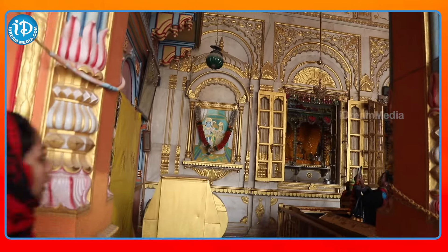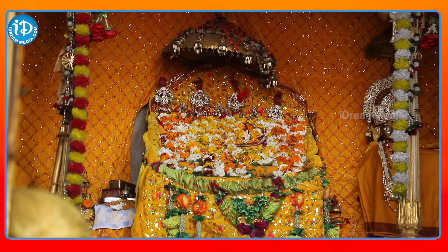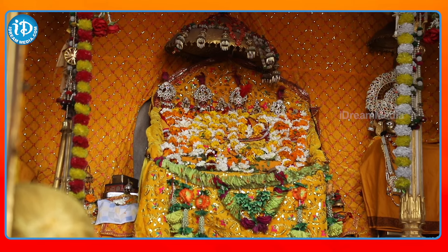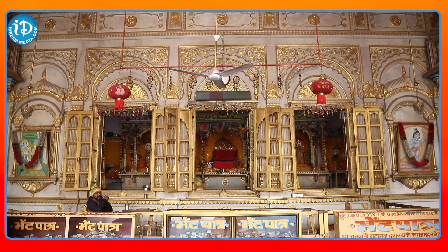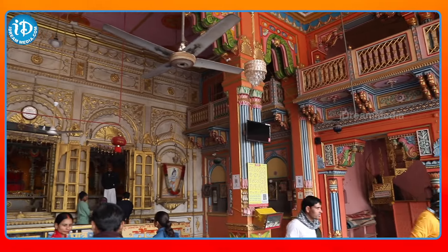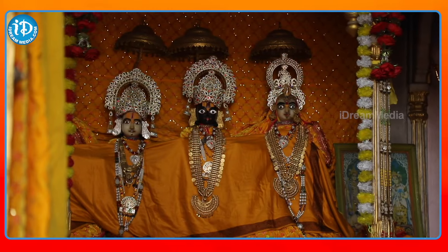I've seen the yellow color, and also the gold color painting. The paint with gold color painting is applied here. I've seen it from Ramasita Lakshman, cut from the top.